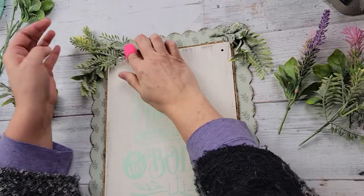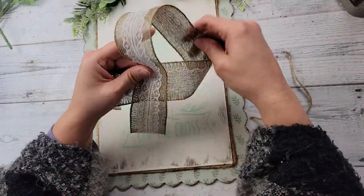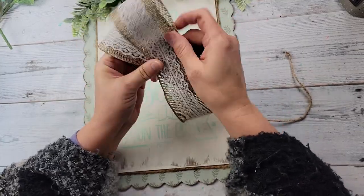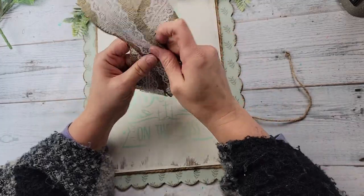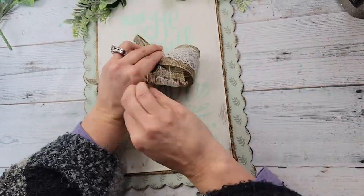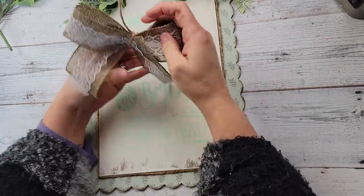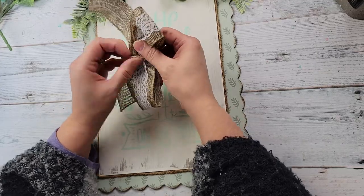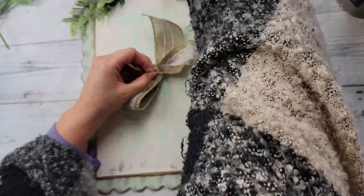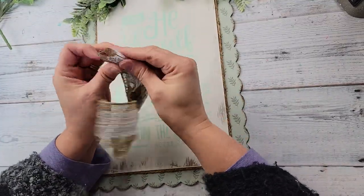After I got that rope on there, I am just going to hot glue some of these floral bushes I got from Dollar Tree. Then I took this burlap and lace ribbon from Dollar Tree, and I am making the bow by doing the awareness sign and scrunching it up in the middle. Then I'm using some jute twine to tie a knot to keep it secure, then trim it and dovetail the ends, and hot glue that to the board.